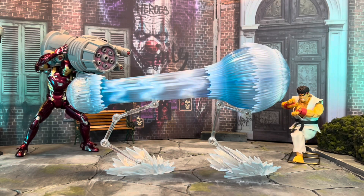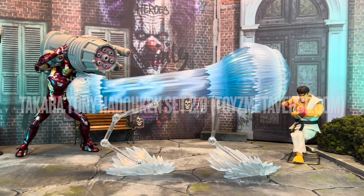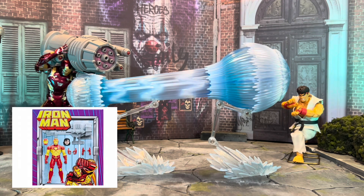Hey, what is up my friends, we are back with another action figure review. Today we're going to be taking a quick look at the Takara Tony Hadouken Set 2.0. Super excited to finally get this piece in hand — I've been excited about this ever since Marvel Legends came out with that Iron Man with this cannon.